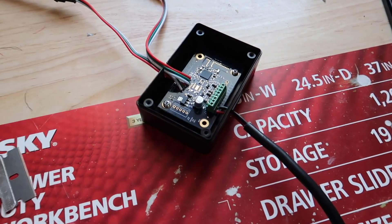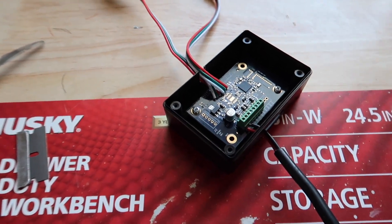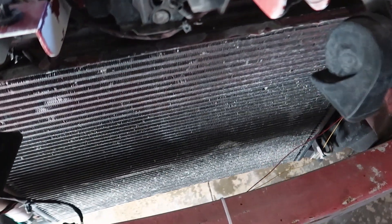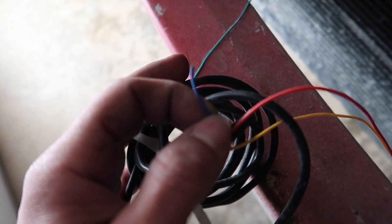A lot of people have been asking me on Instagram to show them where everything plugs in. So let me show you guys. I have the sequential turn signal feature and the remote start feature, and these are the cables that control that. You got four wires — one for one side of the turn signals, one for the other side, one for the remote start feature, and the last one for the brake light feature. I didn't want the brake light feature, which is this blue wire right here, so I cut it off.